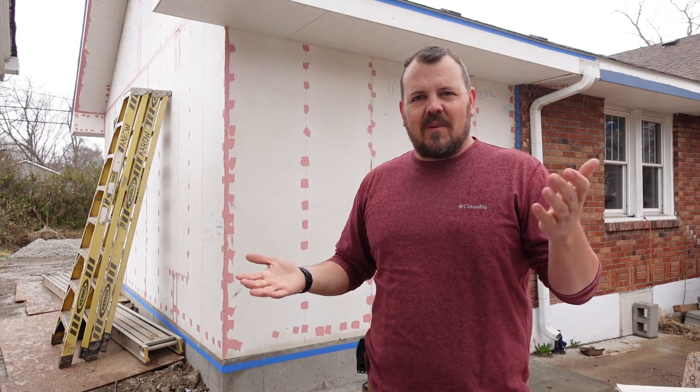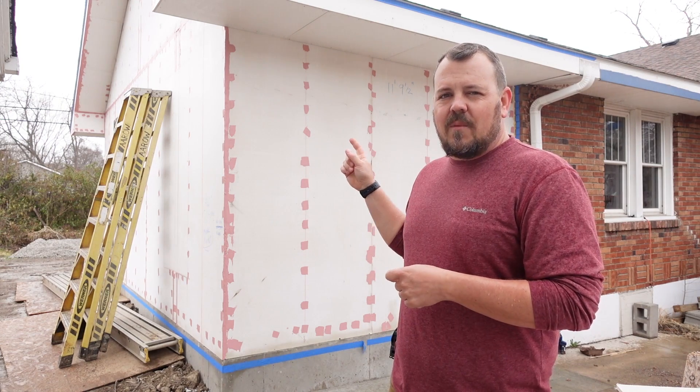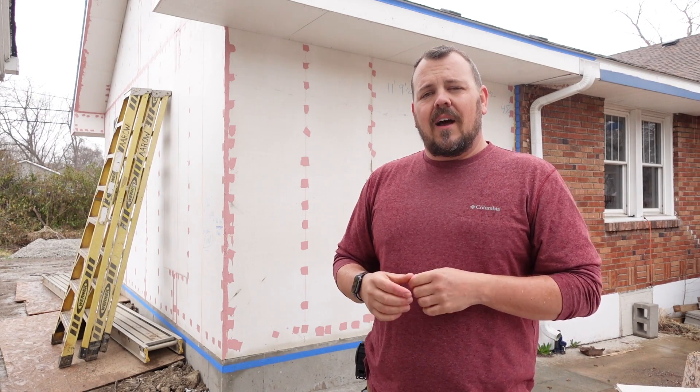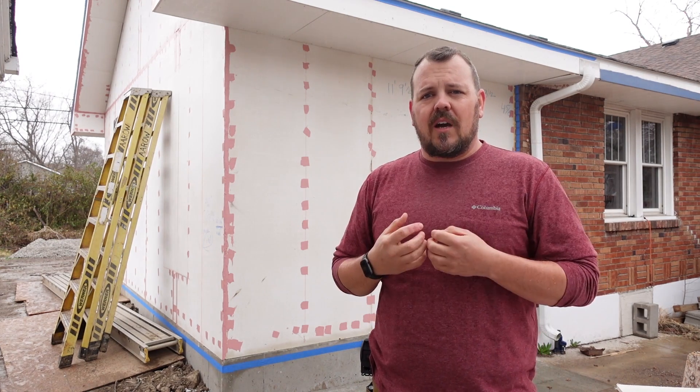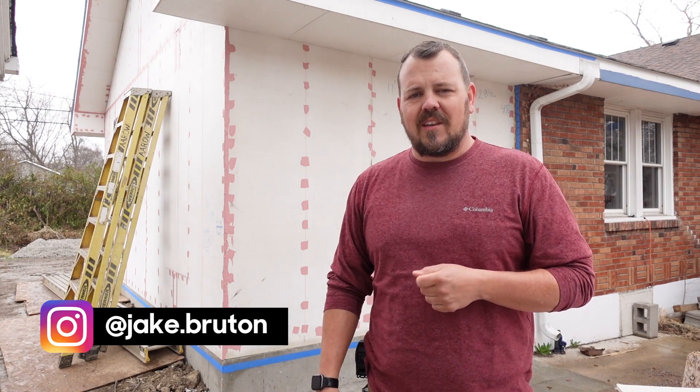Now that I'm standing in the rain but almost done: thanks for watching The Build Show Network. It's interesting to learn about new products and how some ASTM test methods work. Make sure you sign up for the newsletter — there are two emails a week with all the new content from Build Show Network. There's a great group of contributors and more coming soon, so sign up so you don't miss any of it. Don't forget to follow me on Instagram, and thanks for watching.